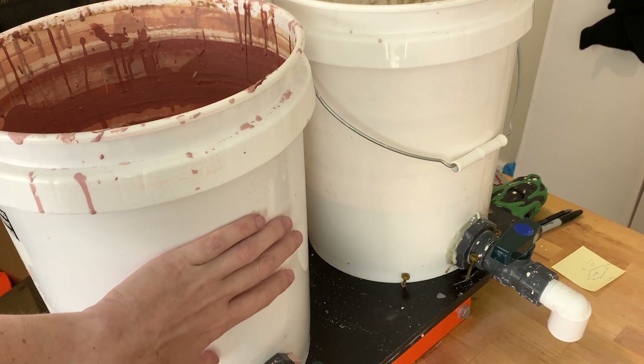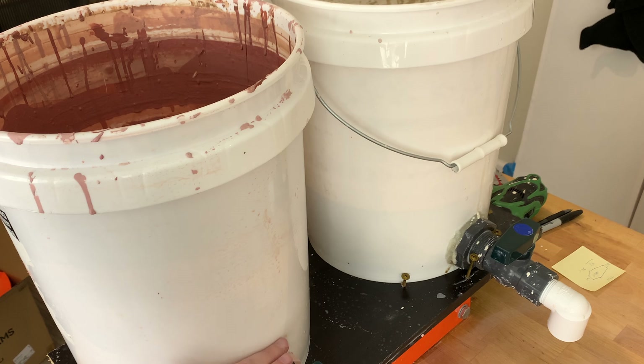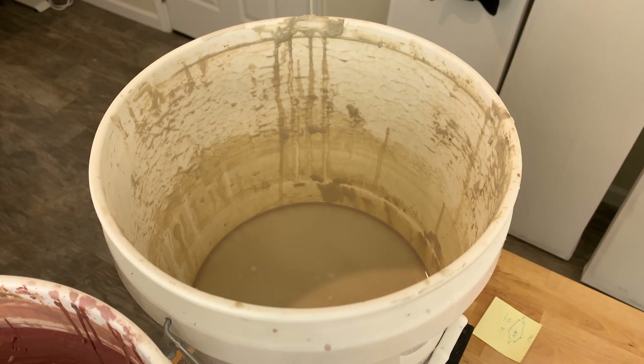I was getting ready to slip cast some new pots and I realized I'm about out of slip. I keep my slip in these five gallon buckets. This is my virgin slip and this is my reclaimed slip, and they're both getting close to empty. My reclaimed slip is just above the top of the spout and the virgin slip is just a little bit taller. There's one mostly empty bucket and there's another.